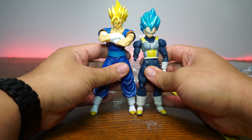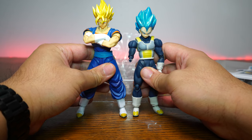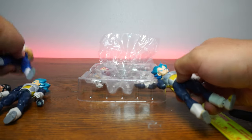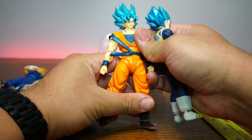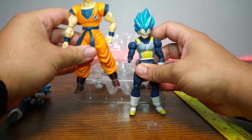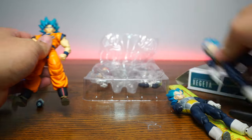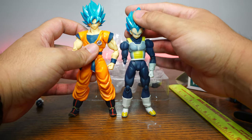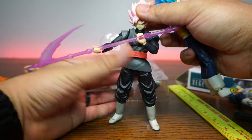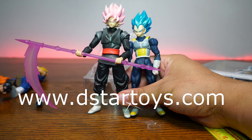Well, not necessarily the same line, because what we have here is a Demoniacal Fit Vegito there. Let me know down in the comments and on Twitch at twitch.tv/dstar01 — is this, does this work for you? And of course we have the real deal Super Saiyan God Super Saiyan Blue Goku — and he is much bigger, definitely more to scale. Demoniacal Fit got the scale down really well on their clones, that's why I highly recommend them, and I sell them at www.dstartoys.com, your reliable source for awesome action figures.